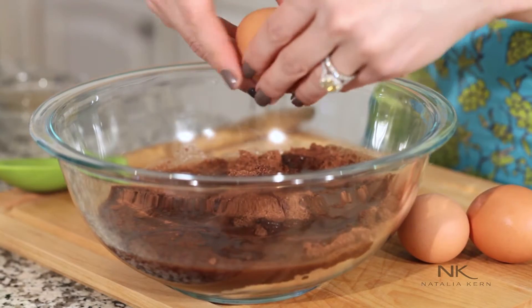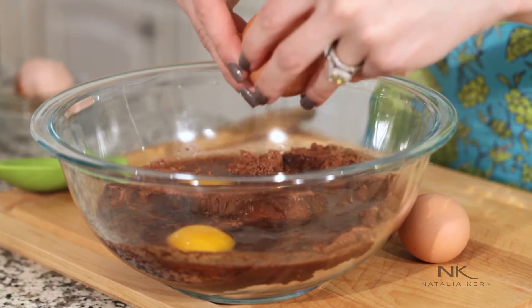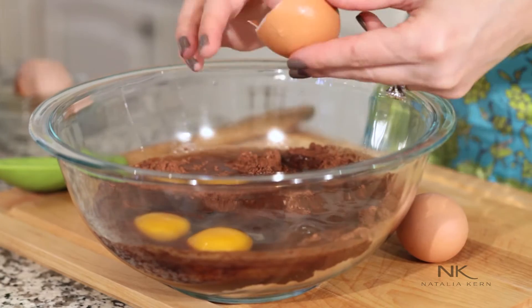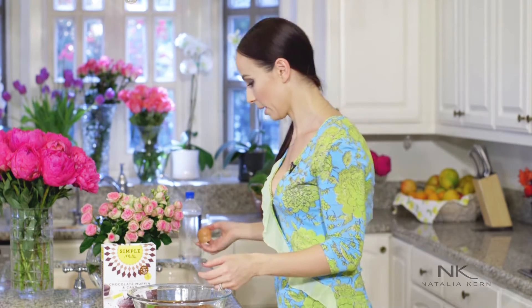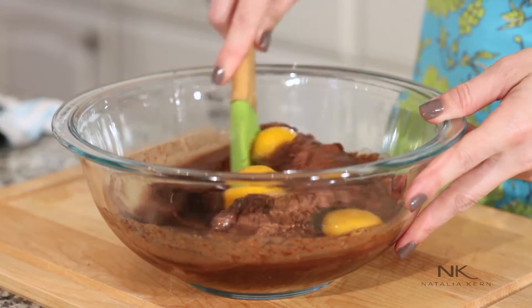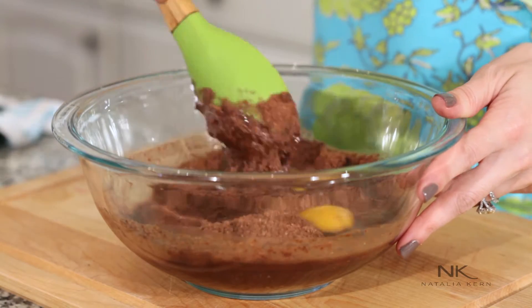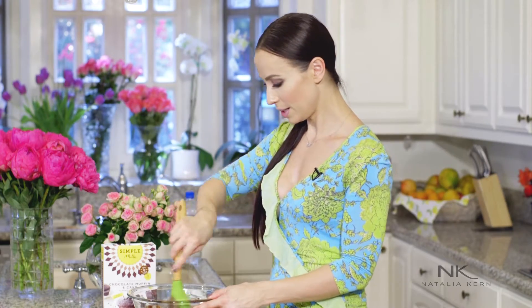Let's mix some eggs in — three eggs. I need some napkins and let's mix it all together. I really like to make everything from scratch but sometimes you're in a time pinch and this is a good mix.